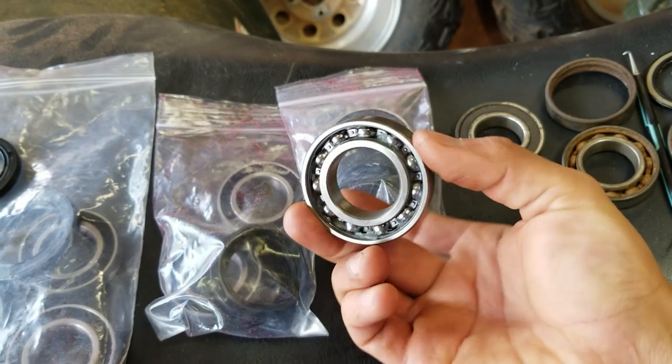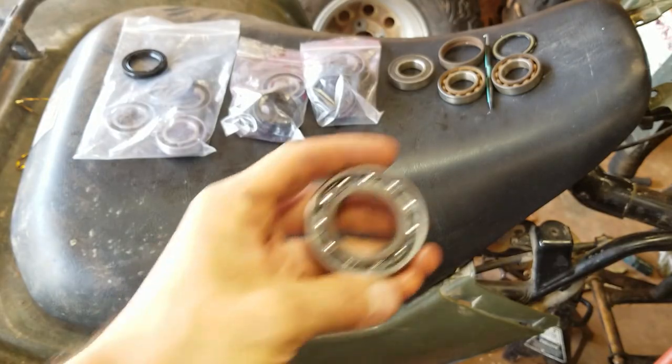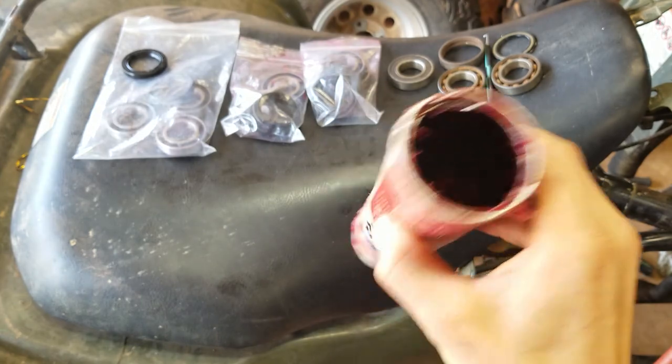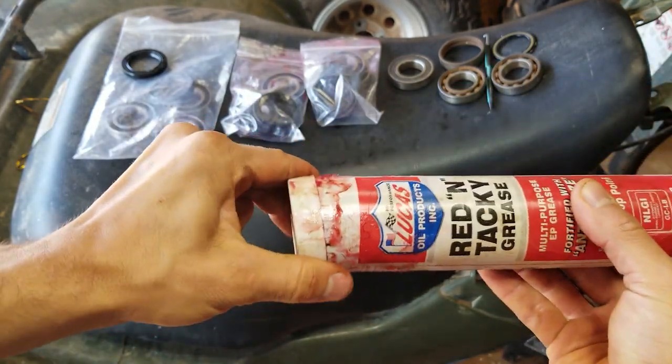Here's the wheel bearing before packing — we're going to pack it full of grease. The grease I'm using is Lucas Red and Tacky. It works fine for wheel bearings; I've used it for years, so that's what I'm going with.